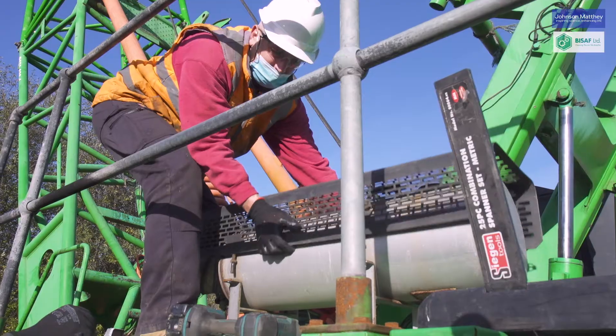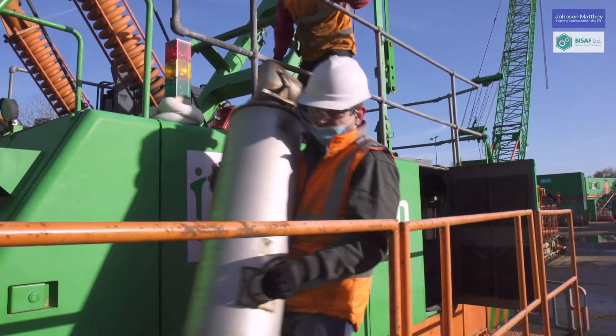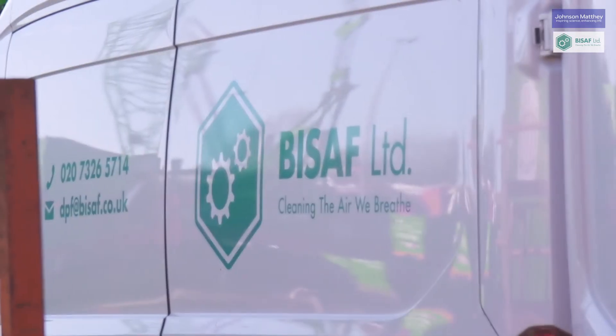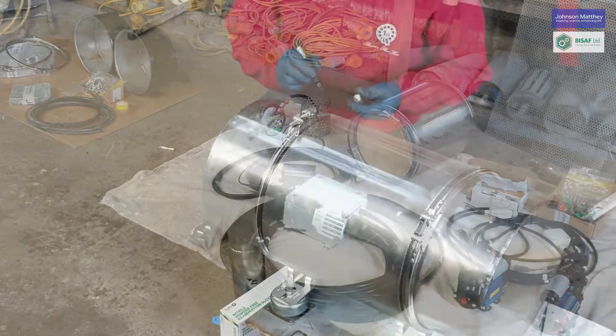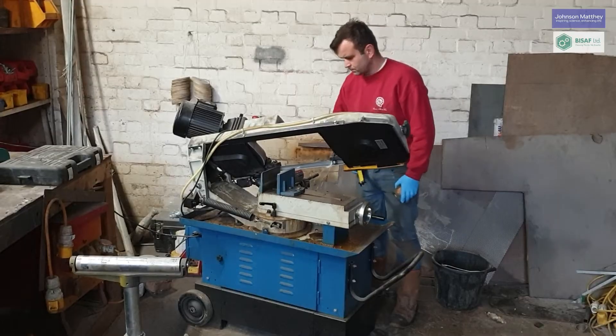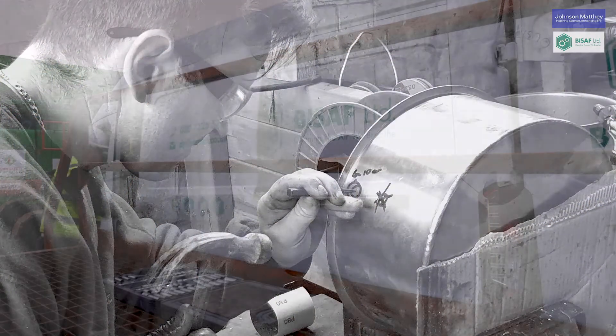BISAF always follows a clearly defined process. Our first step is to remove the original exhaust system, which we then take back to our workshop. Johnson Matthey's retrofit kits have a myriad of components, and we clone a lot of the original components so that the DPF system slots into the place of the original exhaust.